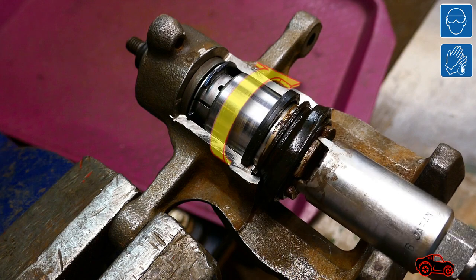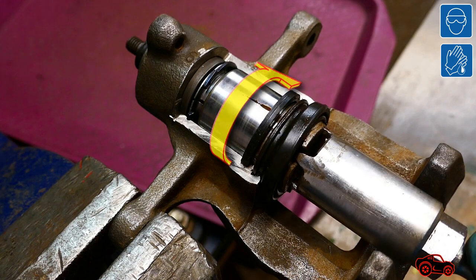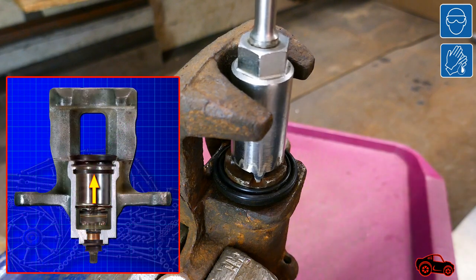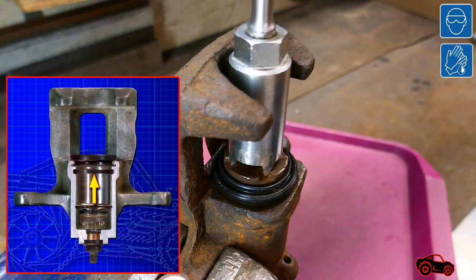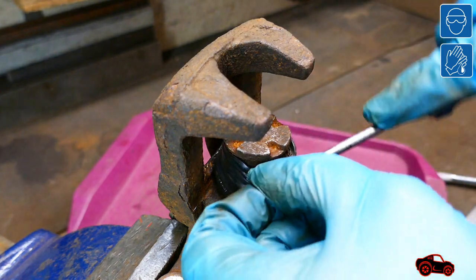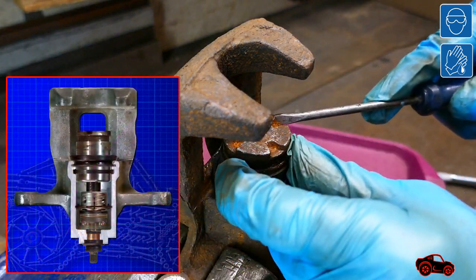Normally the piston is rotated clockwise to insert it and seat it in the cylinder. In this case I turned it counterclockwise to extract it. When the piston was halfway out I moved this portion of the boot out of the slot.